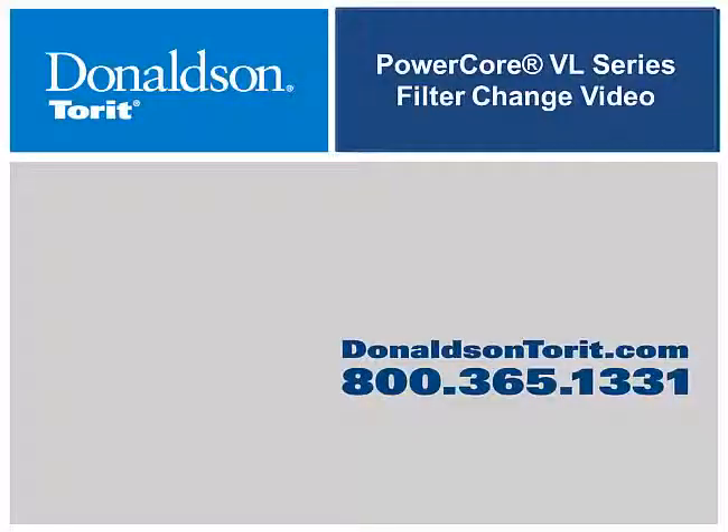This video provides supplemental instructions on how to replace the filters in Torque PowerCore B-Series dust collectors. For more detailed instructions, please review the installation and operation manual.